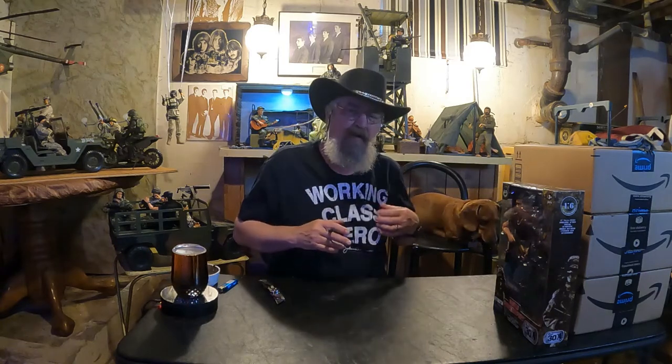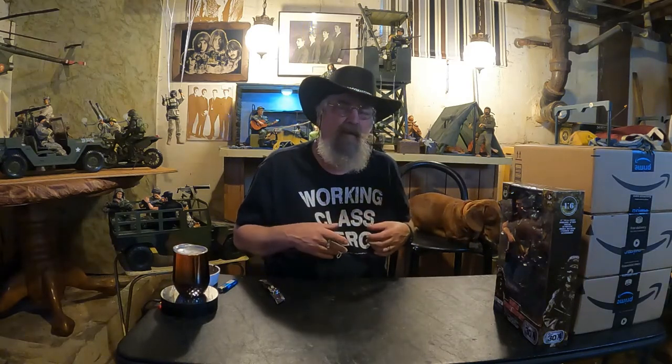What I'm gonna do is go ahead and open all the boxes, then I'll take a break and open the figures and get them dug out — because I don't like to do that on camera. It's even a little boring to me.